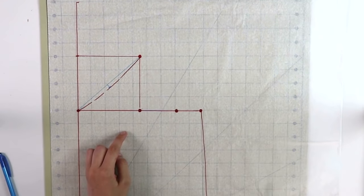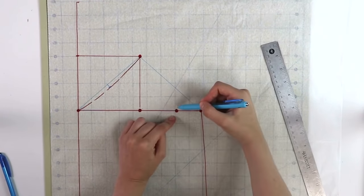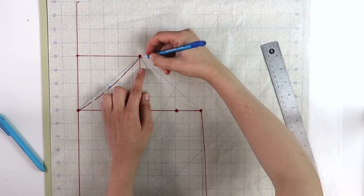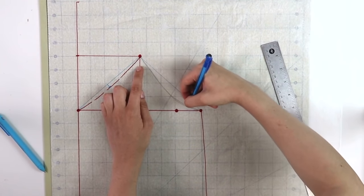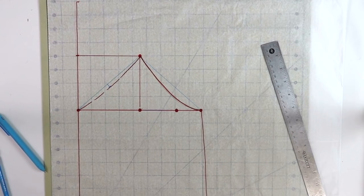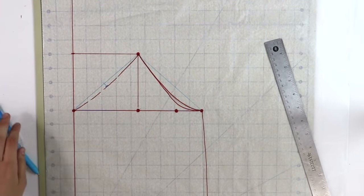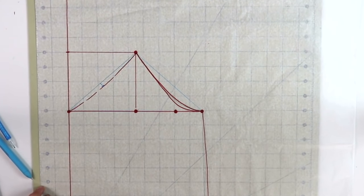For this next step, we're going to connect the points on the other side, which will form the underarm section, or the armscye. Here we will need to curve in towards this little point. First use your pencil so it's a little bit easier to determine that curve, and then you can also use a French curve if you have it. The first curved line I outlined wasn't necessarily as curved as I'd like, so I did curve it in a little bit lower — because this is going to sit under your arms, in the armpit area, and you want to make sure you don't have too much extra fabric in there.